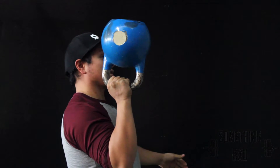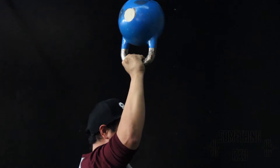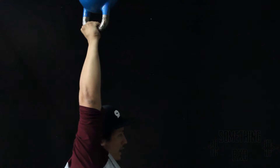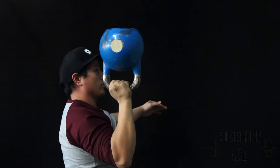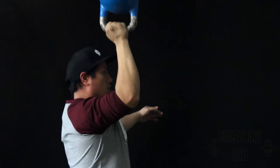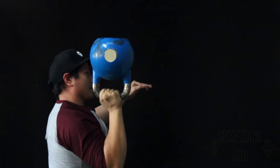From here, you're going to work on stability of your shoulder. You're going to press up slowly but surely all the way till that kettlebell is all the way above your head, fully locked out. And then you're going to bring that elbow all the way down, tight grip, nice and slow, and work on that motion. So we're going from that bottom position all the way up, controlled, and all the way back down.